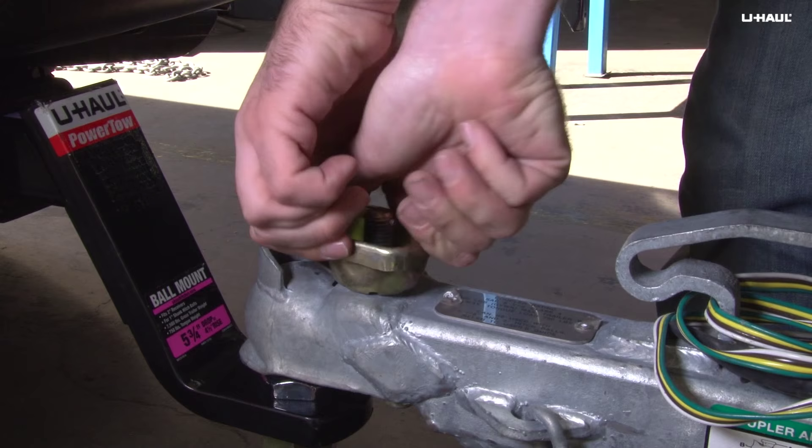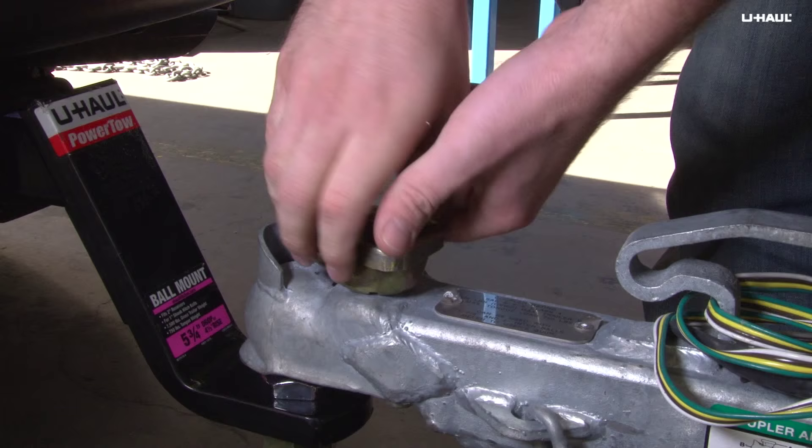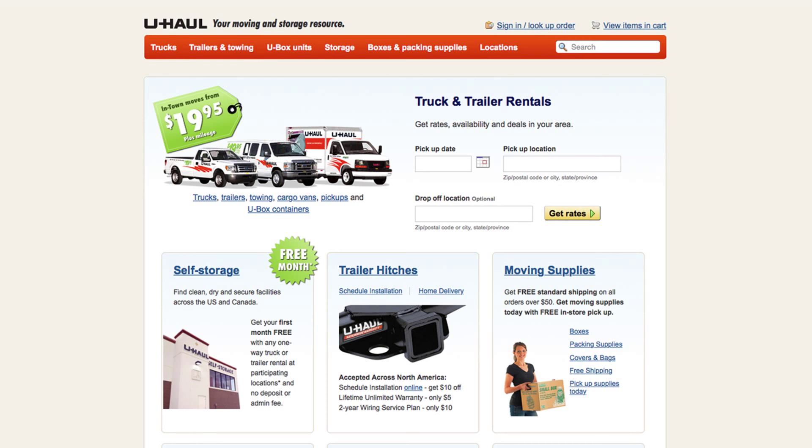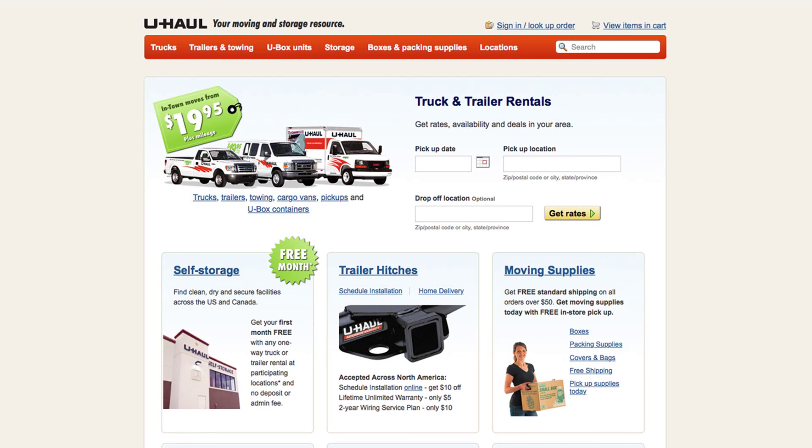Note that U-Haul trailers are designed with a standard coupler height of approximately 18 inches. Use this measurement to order the correct ball mount online. For more information, visit uhaul.com or refer to the user's guide available at your U-Haul store.